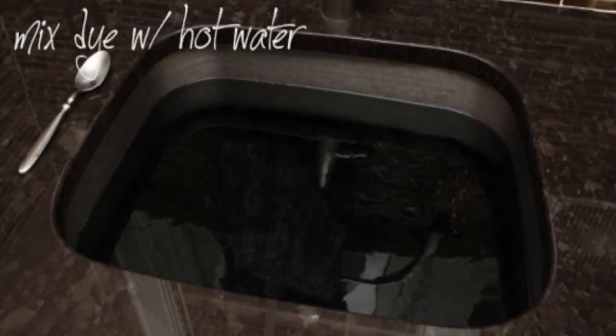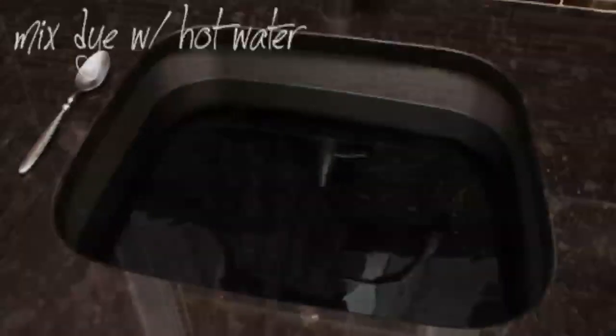Step 3. Pour the entire packet of dye into the water and mix. I use a stainless steel spoon — the dye won't stick or dye it. You can also use a wooden spoon if you're going to use it only for dyeing.